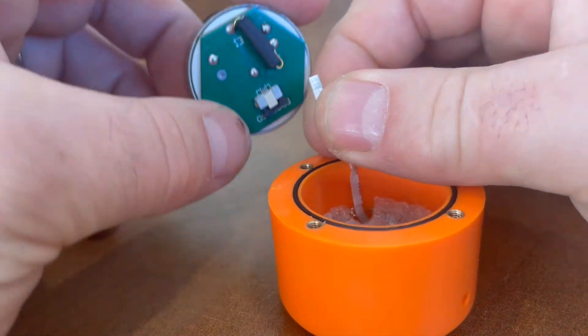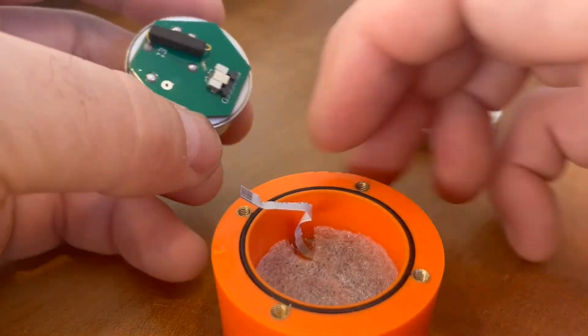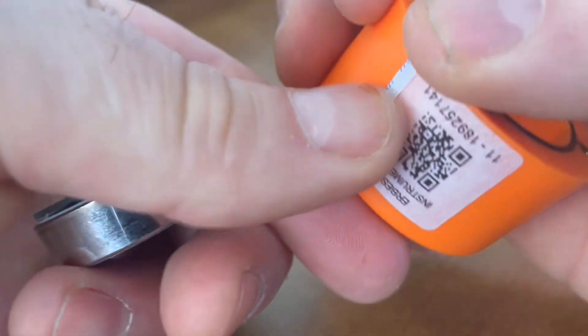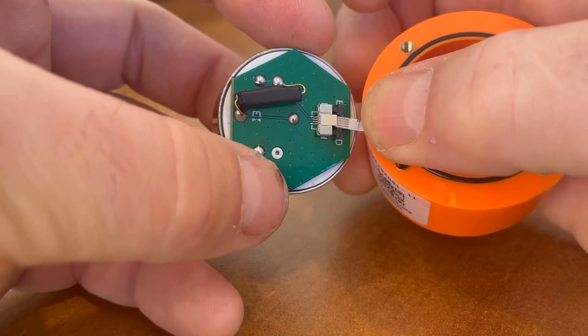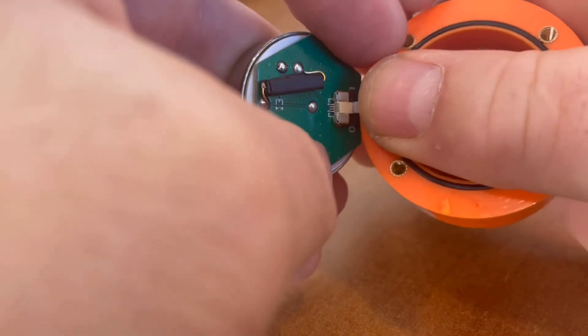Then, with your new battery, be sure that your ribbon cable compression clips are fully pulled back. You're going to fold the ribbon cable over the side of your sensor so that you have a nice flat edge, and slide the ribbon cable back into the compression housing.